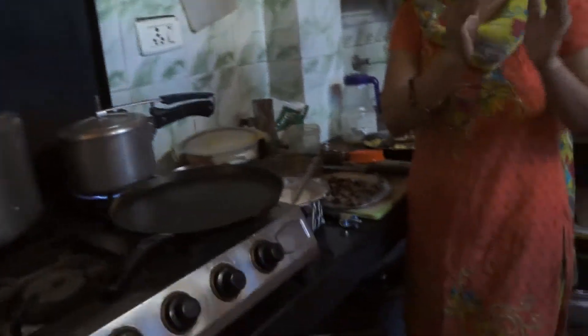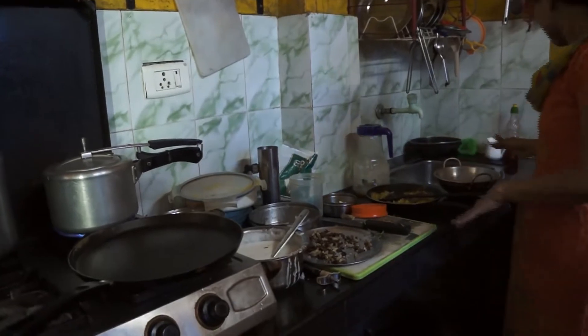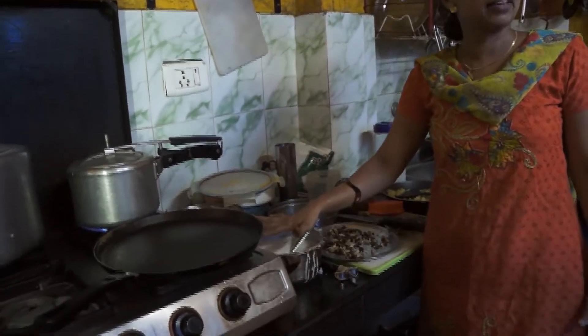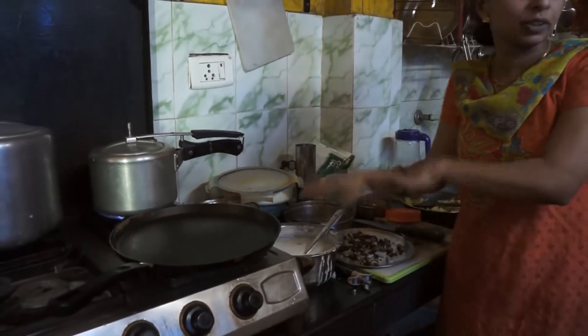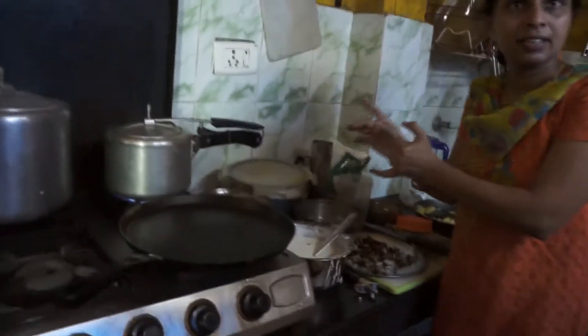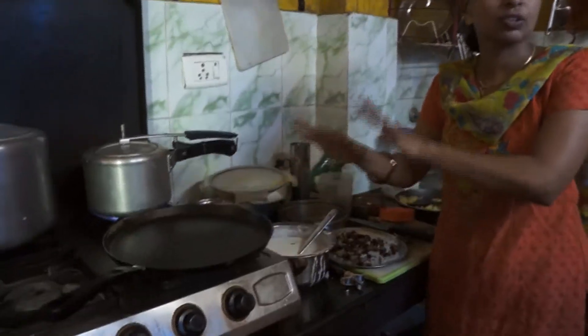One bowl white rice, same half bowl black lentils — together, soaked in the pan with full water.